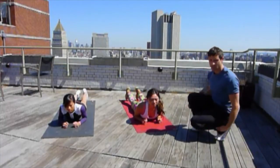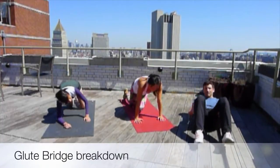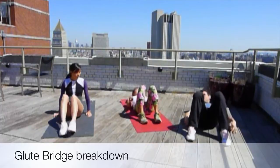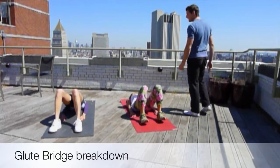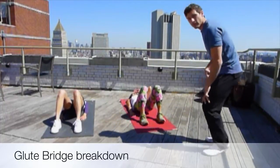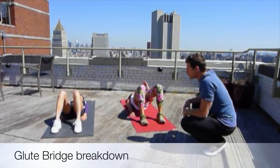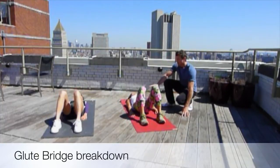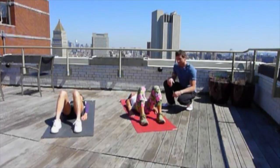The second exercise is going to be a standard glute bridge. Let's get on your back. We all know this one — just hips up and hips down. So we're not counting repetitions here; this is going to be a circuit. The first round is a warm-up round just to get familiar with the exercises and go through a few details. The idea is to get your hips up as high as possible, squeeze the butt, and back down. Simple as that.